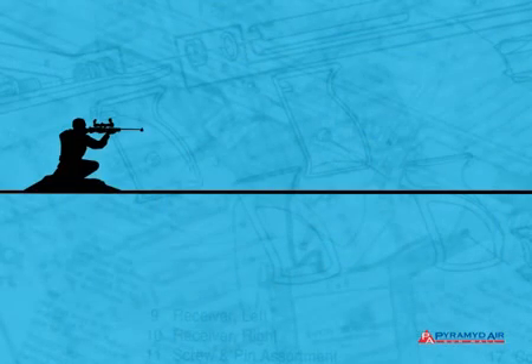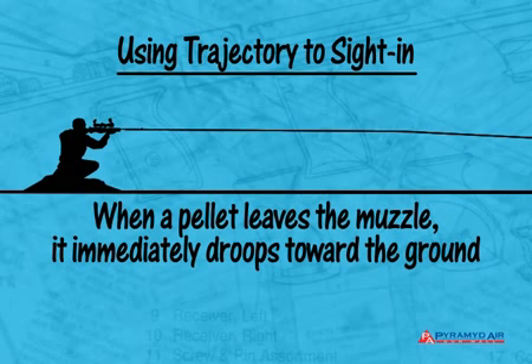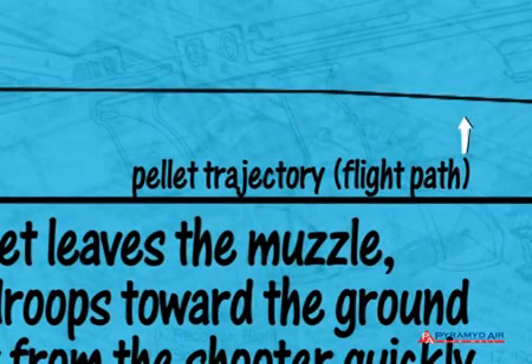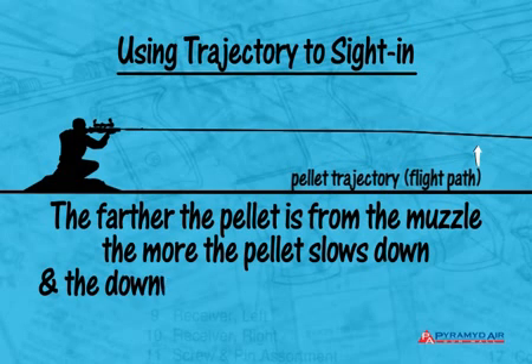Let's look at how you can adjust a scope to match the trajectory of a pellet for the best sight and range for your air gun — this is where we put what we've learned about scope mounting to practical use. Air guns are for short range shooting; 50 yards is a long shot for the average shooter. When a pellet leaves the muzzle, it immediately starts drooping toward the ground. But because it flies so fast, it also moves away from the shooter very quickly, making the trajectory look like a downward curve. The farther it gets from the muzzle, the more it slows down and the downward curve becomes more pronounced.